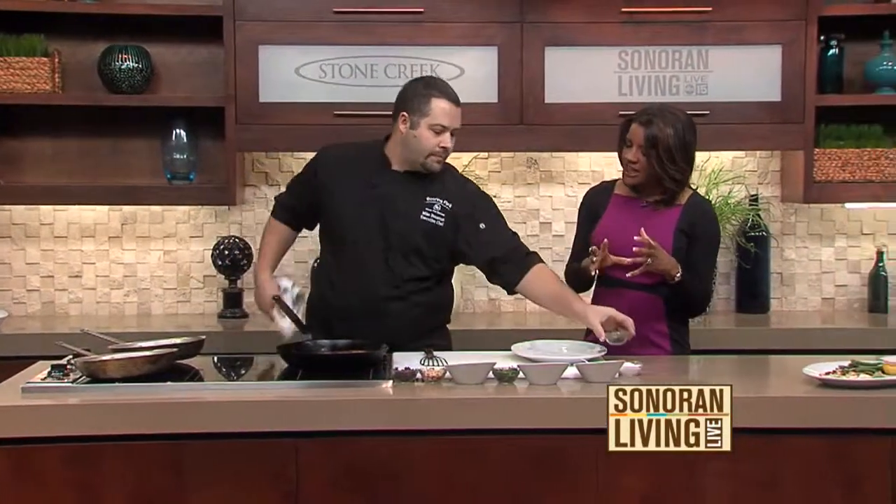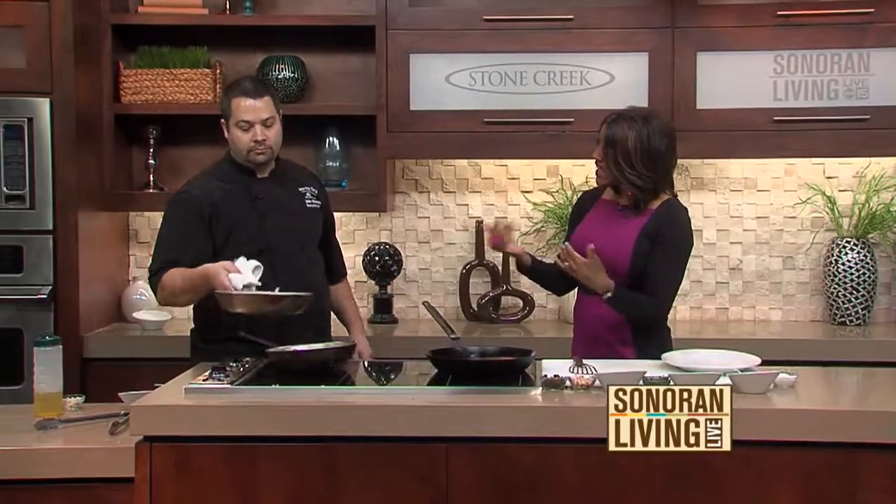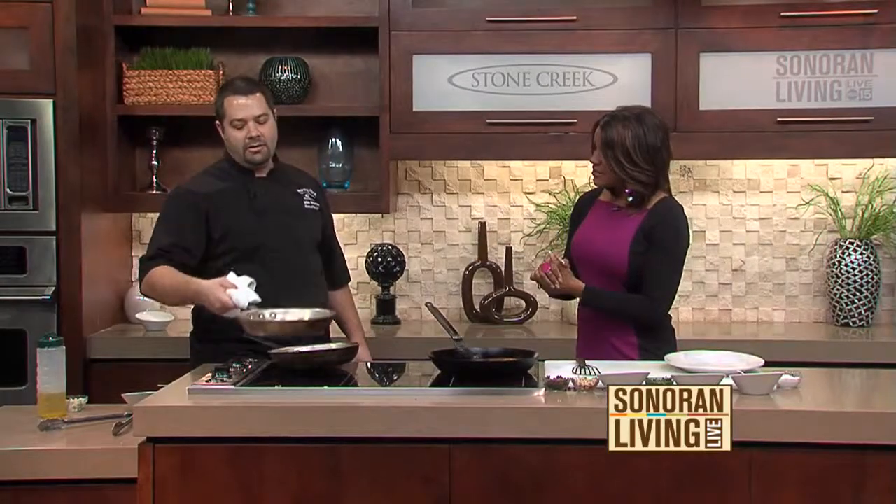A lot of folks feel like if they have a piece of fish and a green bean, they need a starch — but not necessarily, because you're going to have the almonds in there. If you're looking to not eat so many carbohydrates, you don't really need that starch. You've got the nuts.